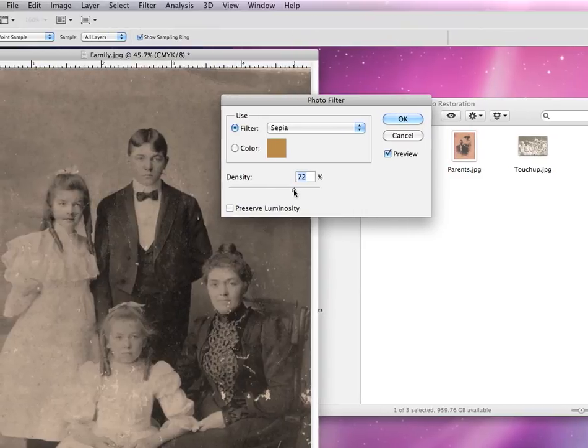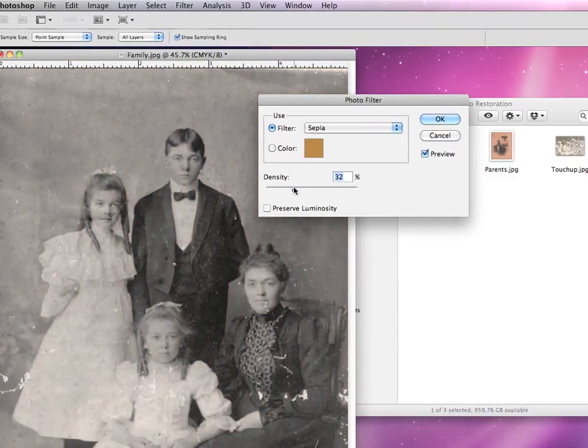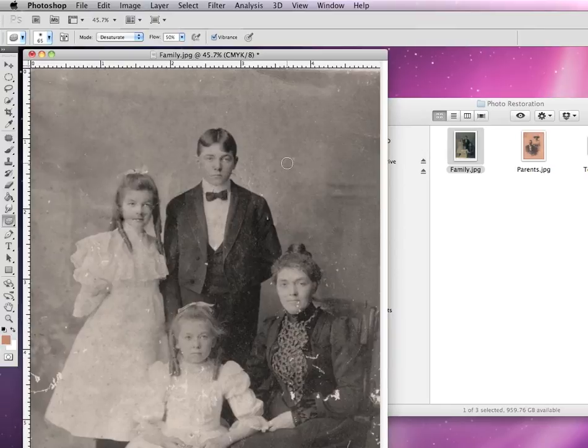In this case, we want to make it a nice sepia tone. Sepia is kind of what historical photographs look like. We don't want it to be too deep of a sepia — about 50% will do. And we'll hit OK. So now we've gone from a straight black and white photograph to one that has a slight colorization to it.